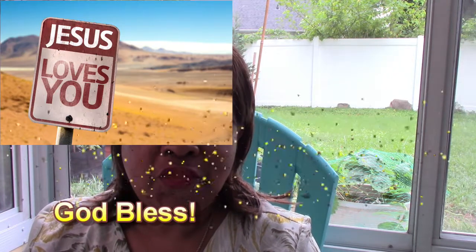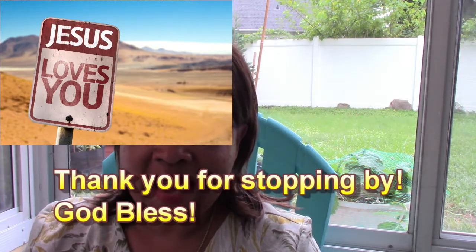If you liked that video, hit the thumbs up like button and consider subscribing to my channel and hit the notification bell so you know when I upload a new video. That's it for now. Bye-bye.